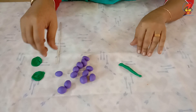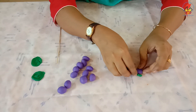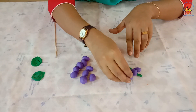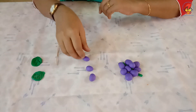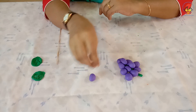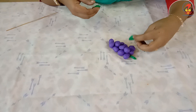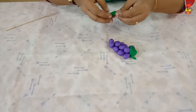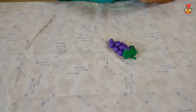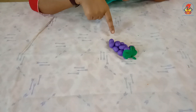Now we can arrange the balls to form a bunch. Now stick the leaf on the top, like this. A bunch of grapes is ready! How does it look?